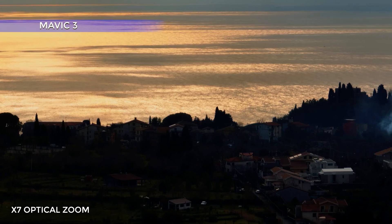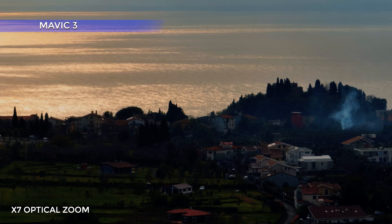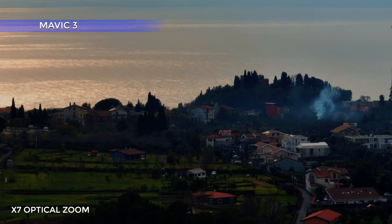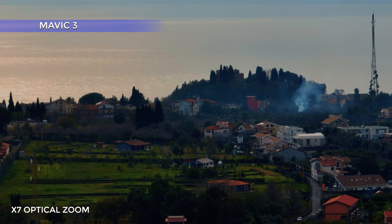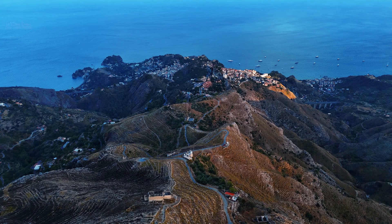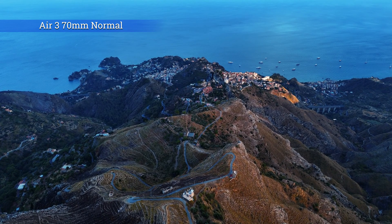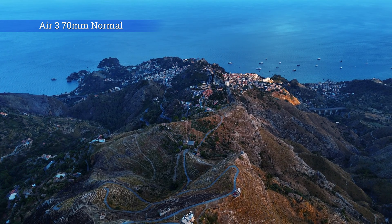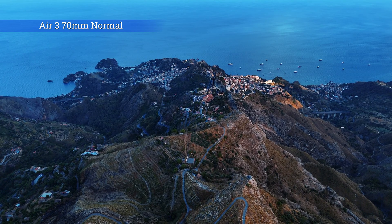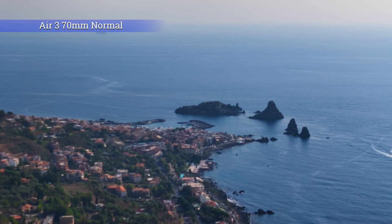When the first iteration of the Mavic 3 was released, the quality of the telephoto lens was inferior to that of the wide-angle one, making it hard to integrate video and photo taken with the two lenses into the same project — but it has constantly improved since. With the R3, DJI seems to have started immediately in the right direction. Let's start with the video side; I will analyze the photos later on in this video.